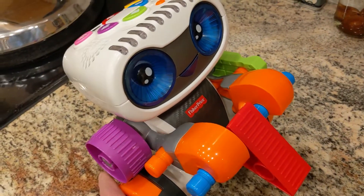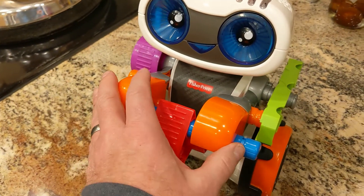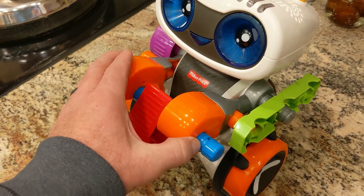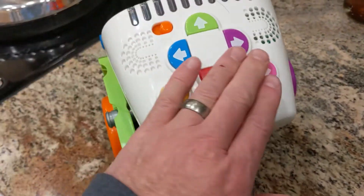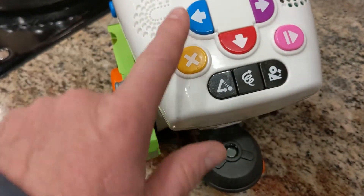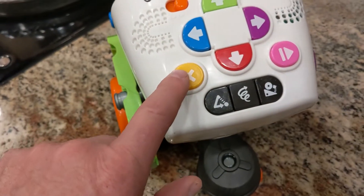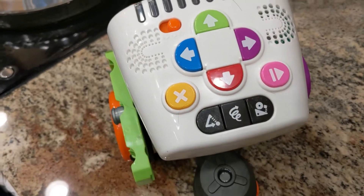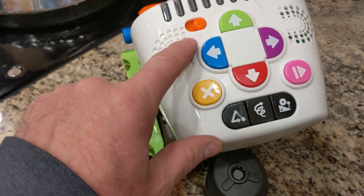I'm going to be taking a look at this robotic toy. It's the Code and Learn Kinderbot by Fisher Price. It's about $60 and all the controls are right here on the head — this is where you program it and do some coding. This is the clear button, that's the play button, it's got an on/off switch, and this is the volume.